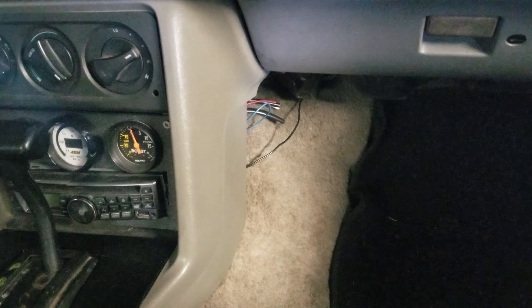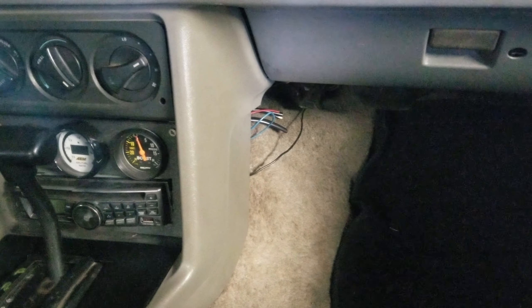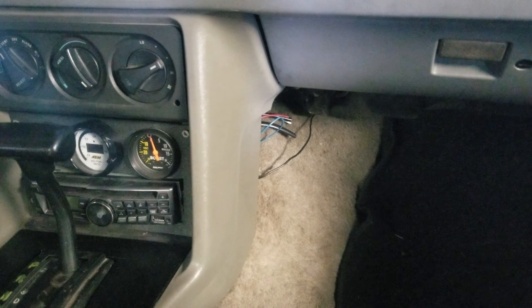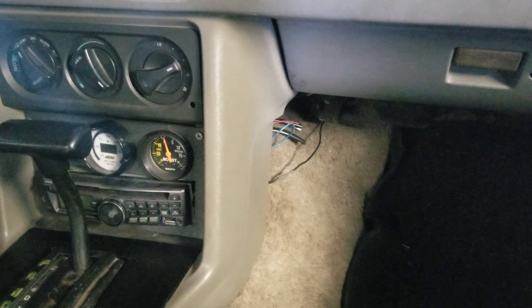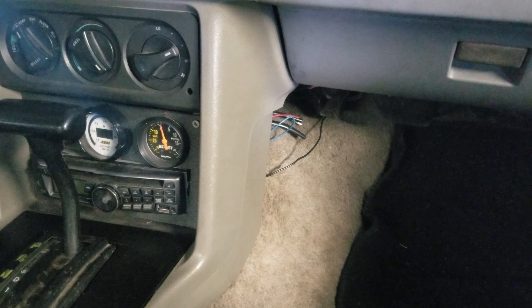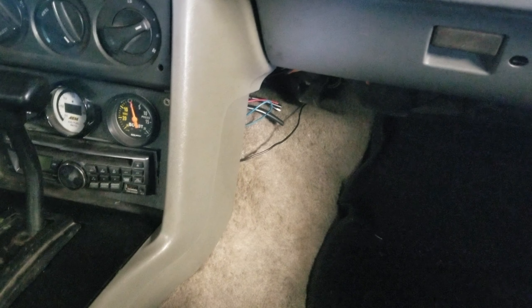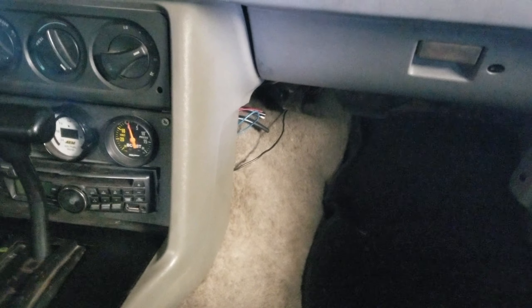I need to get rid of some wires over here — I took out the ignition box that was for my old setup, which I no longer need. That's going on Rodney's Dakota because it's an ignition box he needed, and it also has a two-step built in which he does want to run on his setup. So it helped him out and got it out of here. I need to pull those extra wires back through and get rid of them.